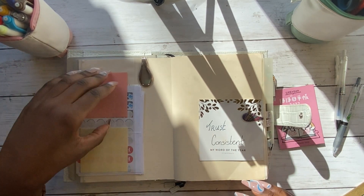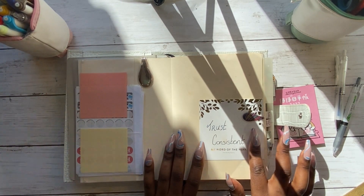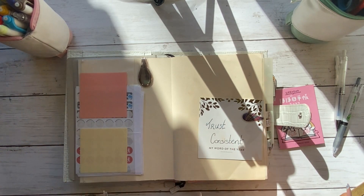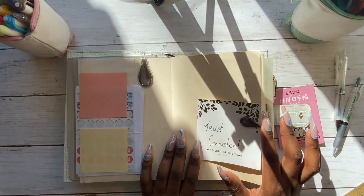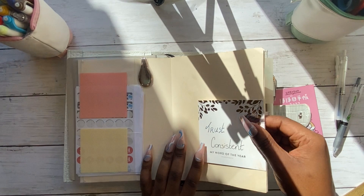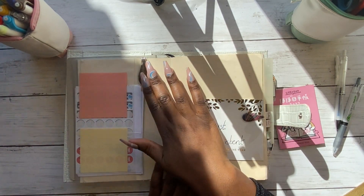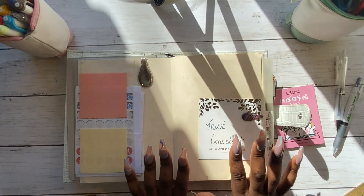I take a few sticky notes off the stack and stick them to the inside cover so they're handy. I also have a card from my Cultivate What Matters Power Sheets goal planner with my words of the year — 'trust' and 'consistent.' I have a small Ollie clip, and I find the small clips much more functional because it's much easier to clip pages together without the bulk, whereas the large ones actually hinder use of the planner.